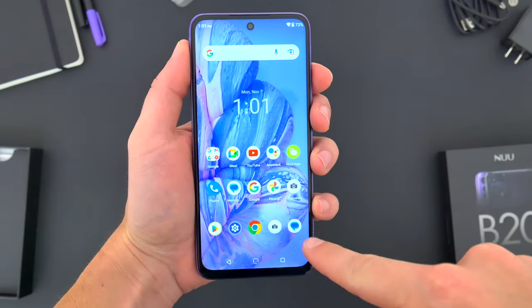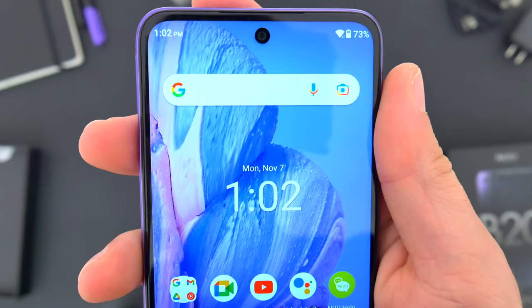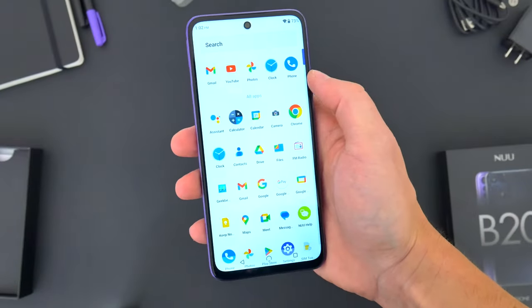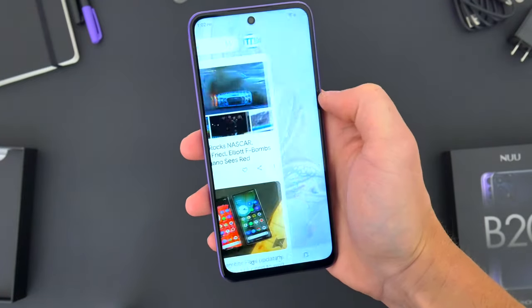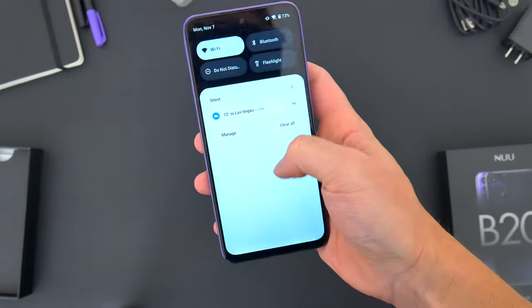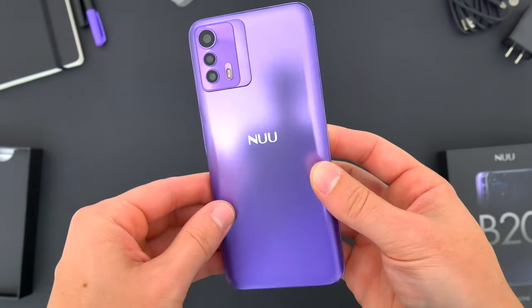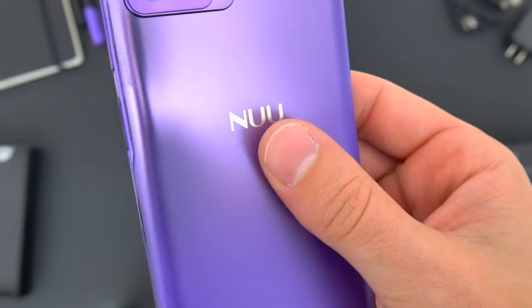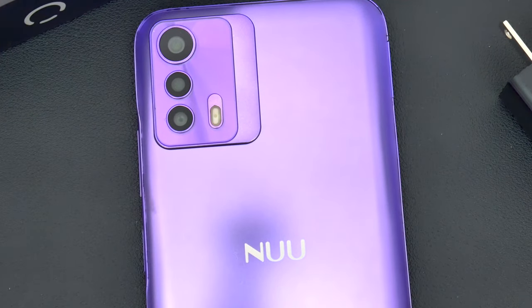The new B20 5G is a pretty good-sized 6.5-inch smartphone. It rocks a center hole-punch selfie camera up front, relatively minimal side bezels, and a subtle bottom chin. Compared to similar smartphones in this price range, the B20's screen-to-body ratio is pretty decent, and in the hand, while it's definitely a bigger device, it's still fairly comfortable. That's mainly due to the slim sides and rounded form factor. Around back there's a tapered design with a color-matched metal-like frame, and while the rear cover is all plastic, it actually looks and feels a lot nicer than it is — sort of a faux metal shine that sparkles in the right light.